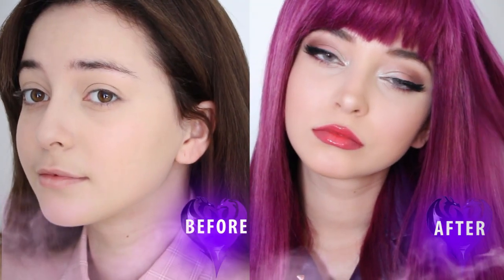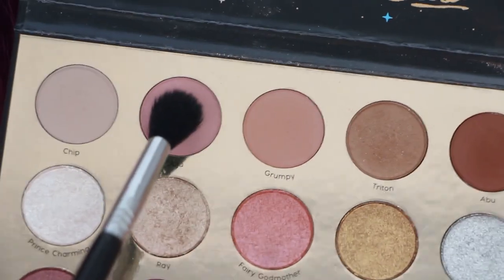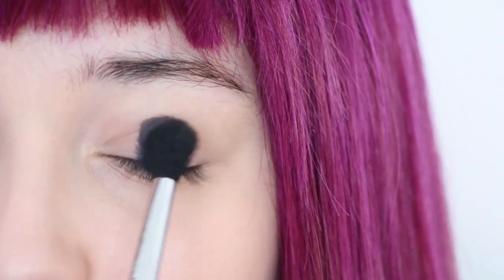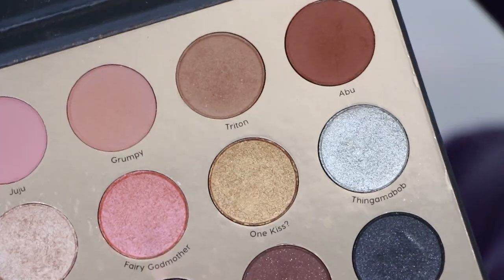For now, let's go ahead and get started on the makeup. First, grab a light purple matte eyeshadow and apply it to your eyelid in a swirling motion. Then grab a silver eyeshadow and apply it to the inner half of your eye.